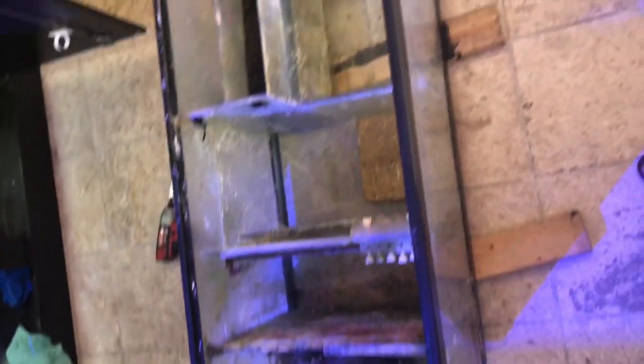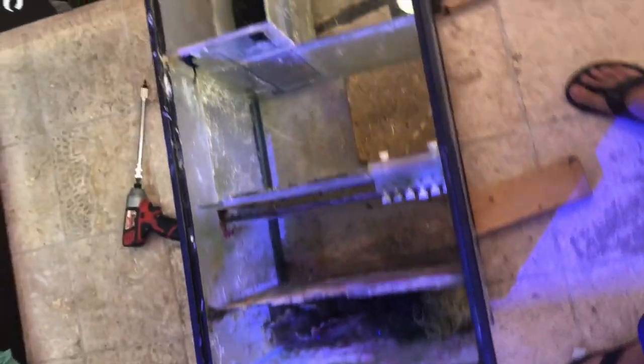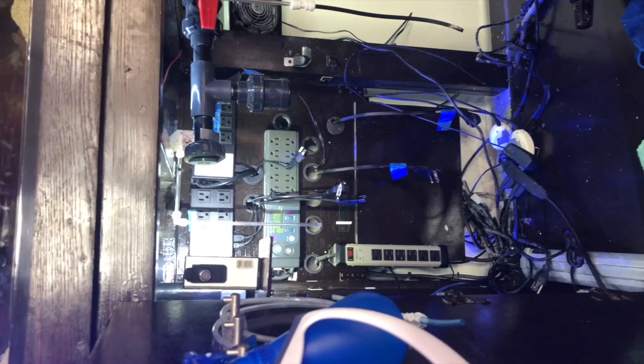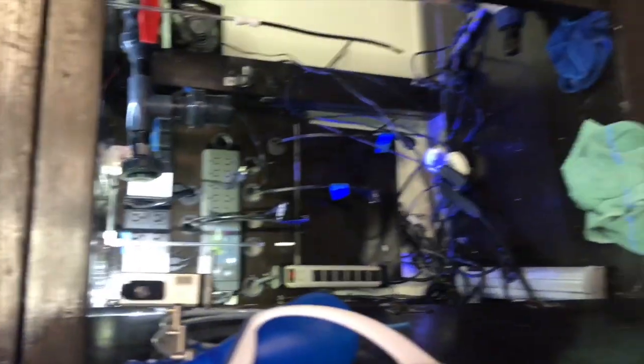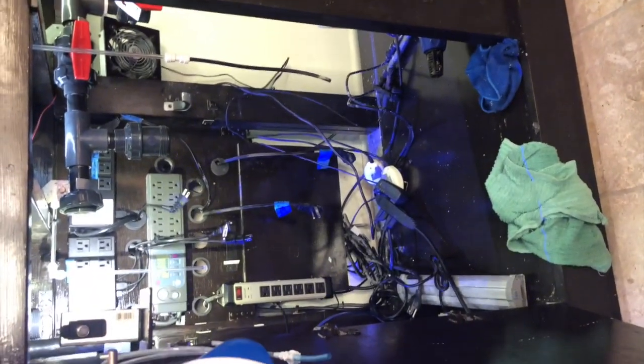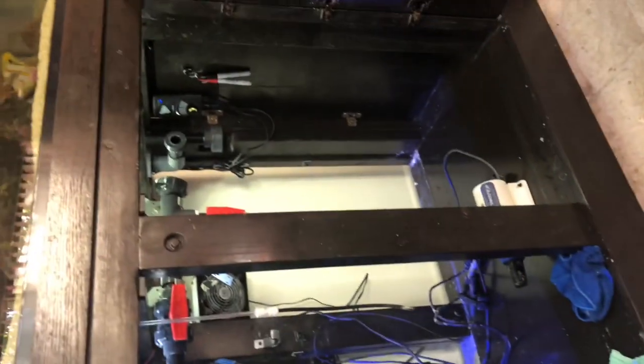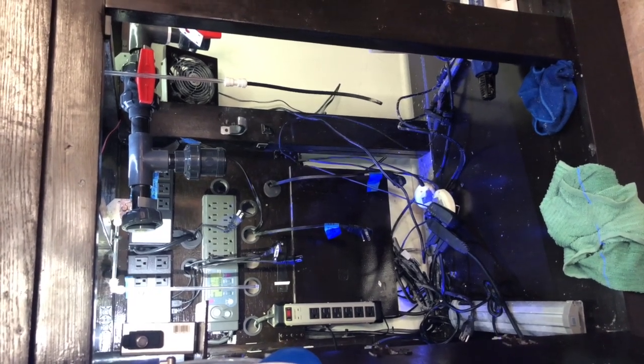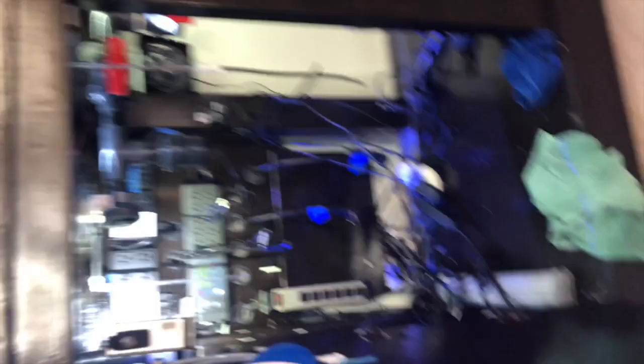Hopefully this new one is good. Here's the sump — four years of calcium buildup. It's a DIY sump I built four years ago. And here's everything else. I actually have to finish this today because my kid is coming in and I won't have time to do anything else after he's here.